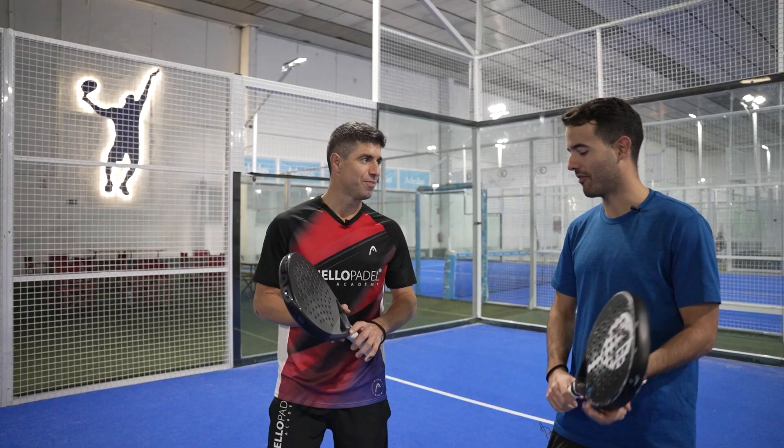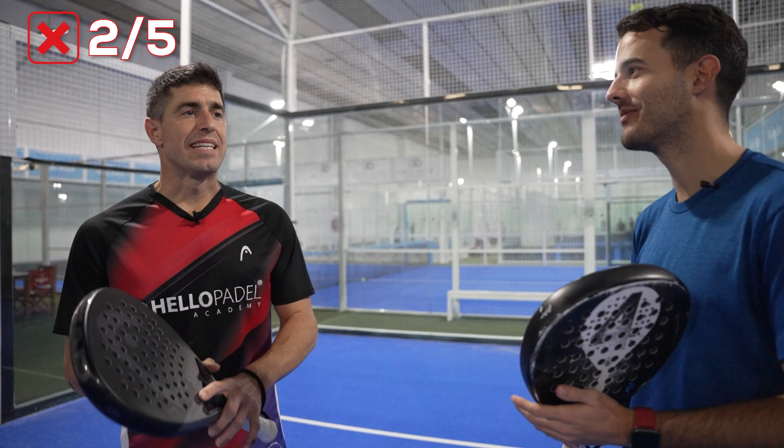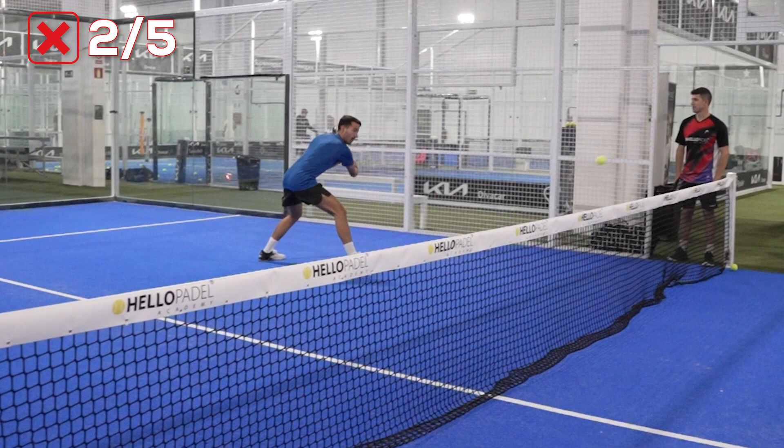The second one is a tactical mistake. It's not a mistake in the sense that you try your best — you were trying all the time to do the drop shot and the drop shot.